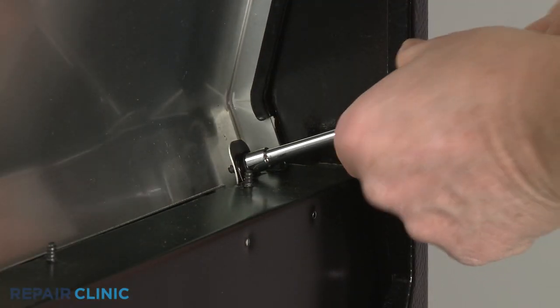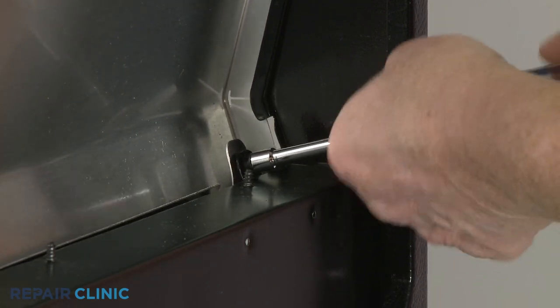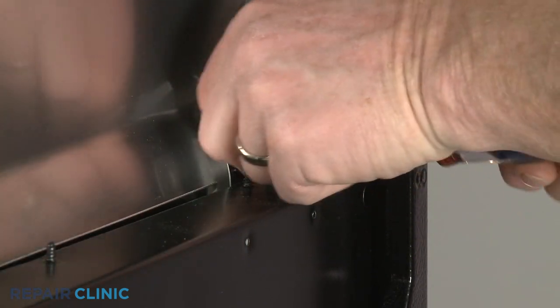To uninstall the control panel itself, unthread the lower and upper mounting screws.